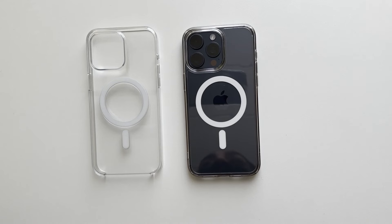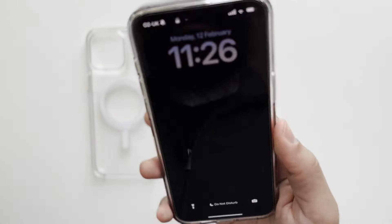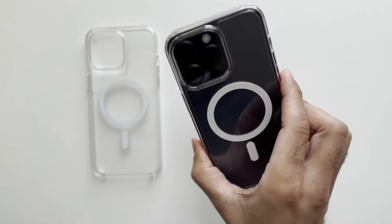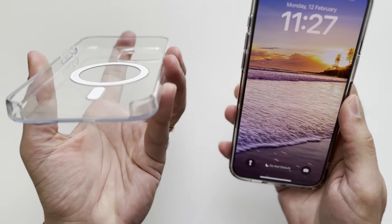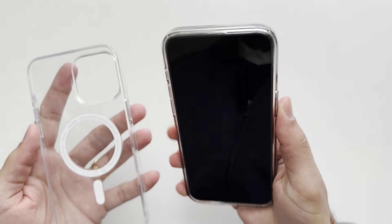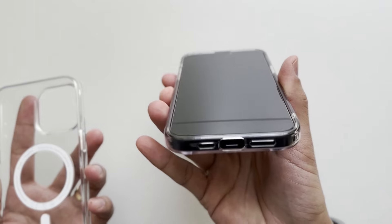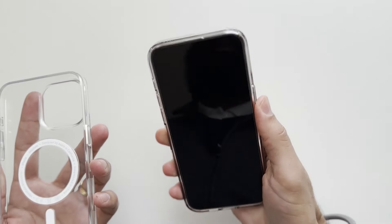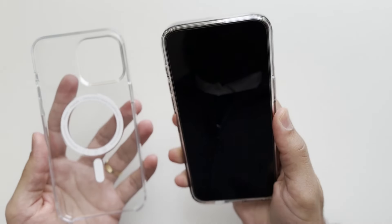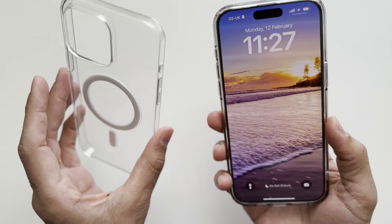So which one would I recommend? Even though the Spigen Ultra Hybrid does yellow over time, I would still recommend it. You're getting more protection for your phone, and that's the first priority of a phone case — and that's what the Spigen does better than the Apple case. The Apple case is open from the bottom; some people might prefer that for swiping up, but I haven't really noticed an issue with the Spigen. And since it's so inexpensive, you can pick up another one after two or three months.